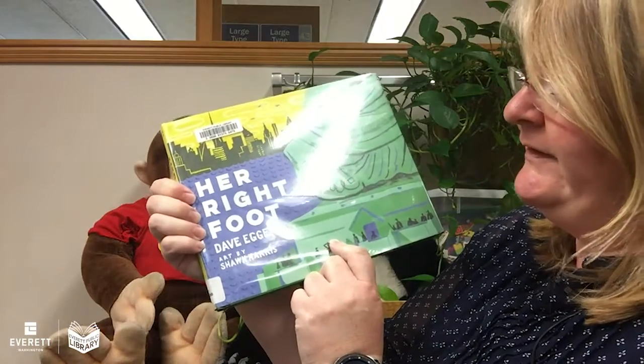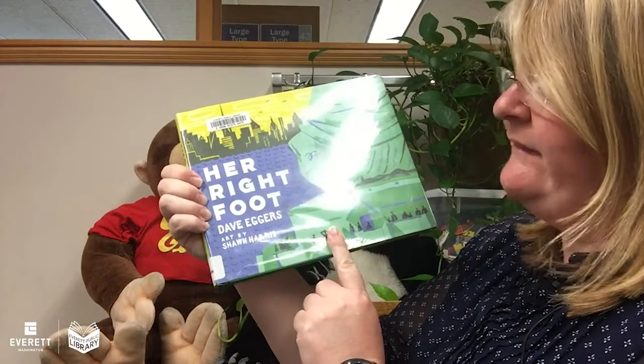Her Right Foot by David Eggers and Sean Harris. Thank you for joining me. Bye, friends.